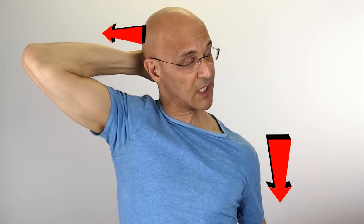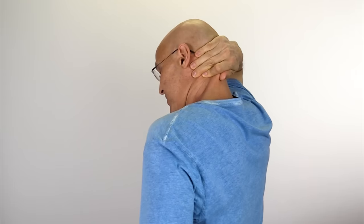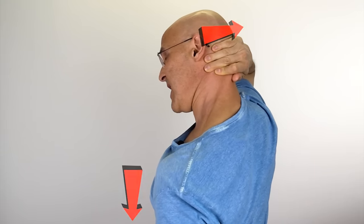Lift the shoulder up on the left shoulder and push it down as you pull across with your fingers. Pull it across with the fingers as you lift the shoulder up and push it down as far down as you can. You'll feel that burning across the left side of the neck. And one more time, lift it up and push it down as you pull across with your fingers.